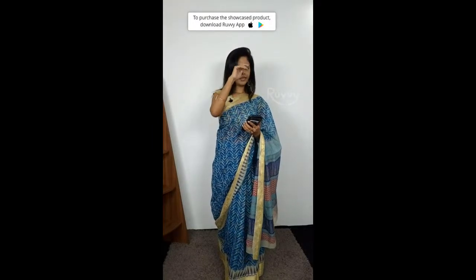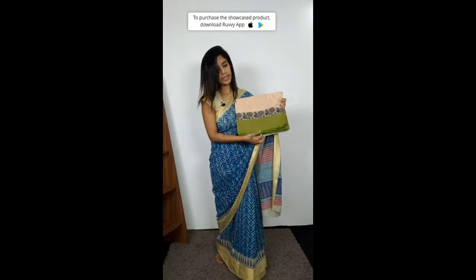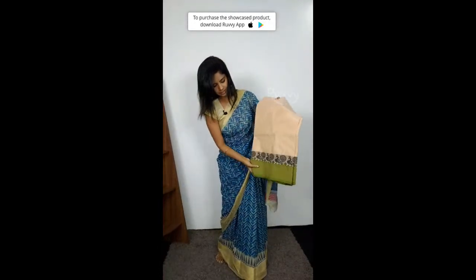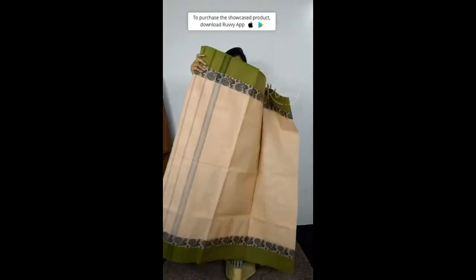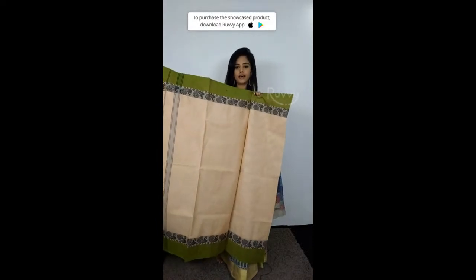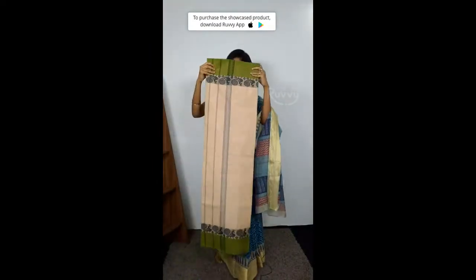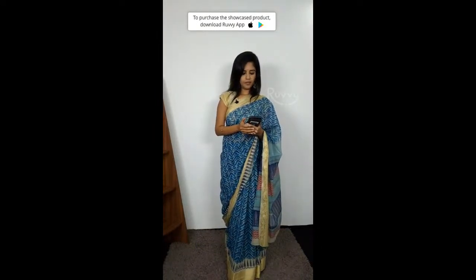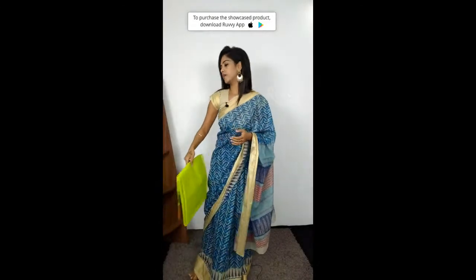Next sari. It is a cream Chettinad cotton sari, cream colour. This sari has beautiful peacocks with a black print and a green border. Let me open it for you — wow! This is the border. The price is 960 rupees.